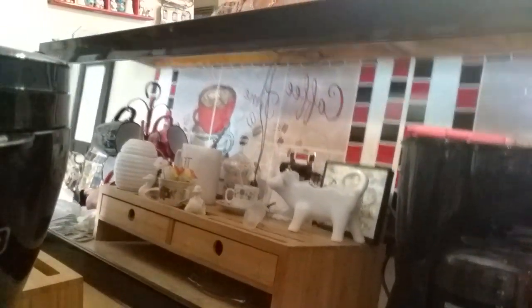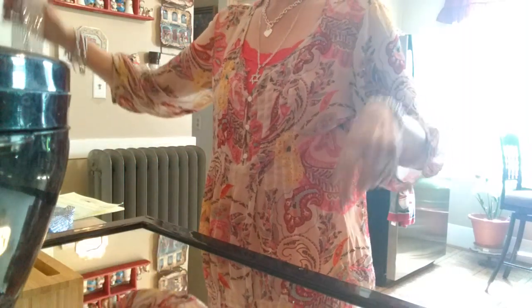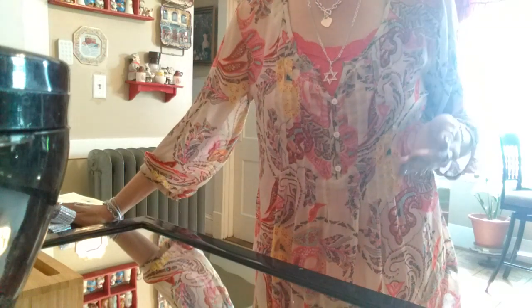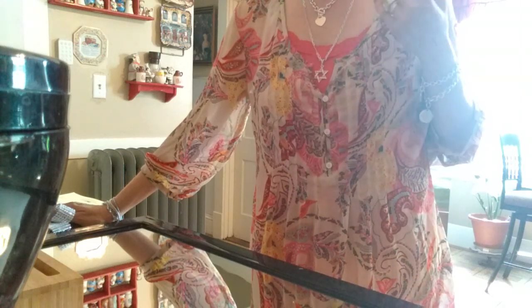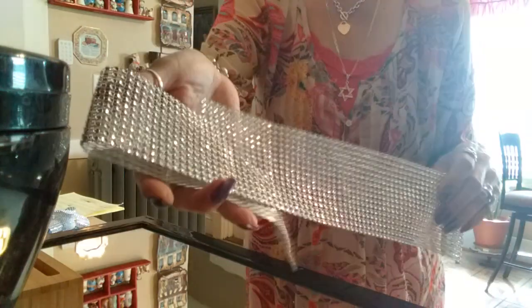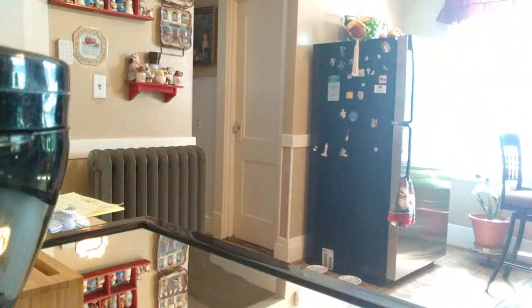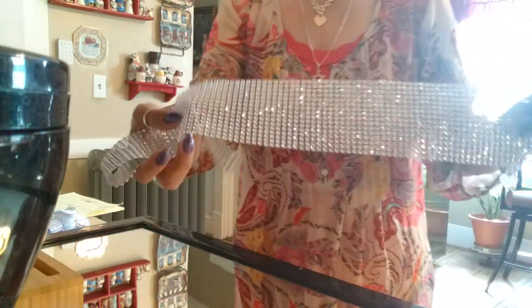So what I'm going to do, I'm going to put on the edges — the black edges. I could have painted it white and then put the bling on top, but I don't want to paint it white because I want it to match with my dishes. So I do want the black to show through the mesh. So I'm going to be using the little bling.